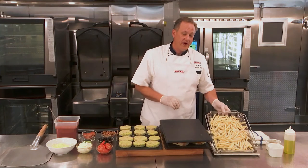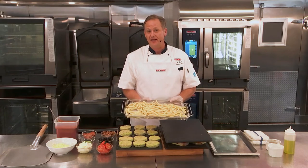Over here, we're going to be preparing our french fries in our combi fry basket. The combi fry basket is great for anything that you want to get a great crisp on. I even use the combi fry basket when we're dehydrating items too.